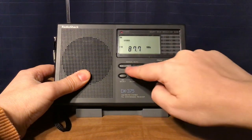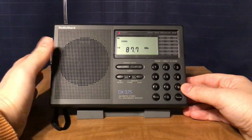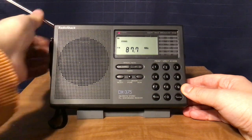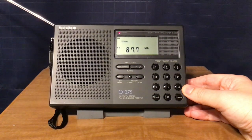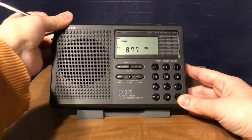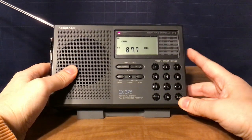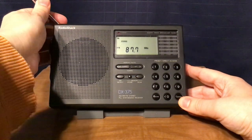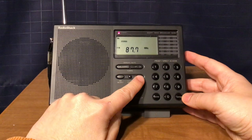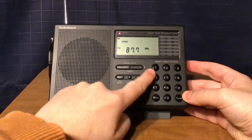I'm going to play 87.7 WNYZ-LD, New York City. They changed the call letters because it's now a digital TV signal, but it still transmits a radio signal on FM under special license. It appears to be dead air right now, so what I'm going to do is go to a memory scan. I'll press the memory scan button and it'll go through the memories — it's mostly talk with a couple of music stations in there.